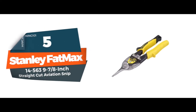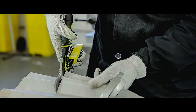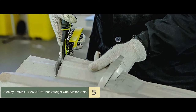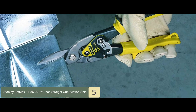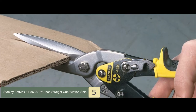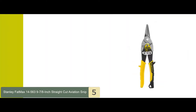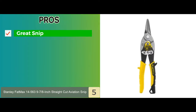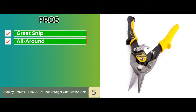First we have the Stanley Fatmax 14563 9 7/8 inch straight cut aviation snip. If you want a single straight cut snip, then here it is. It comes with a good bi-material cushion grip and ensures that there is no slip while using it. This is best for compound cutting for cuts up to 18 gauge steel. It also has a limited lifetime warranty. Its pros are: it's a great snip to cut wires, and a great tool for all around work that includes ducts and electrical installation.